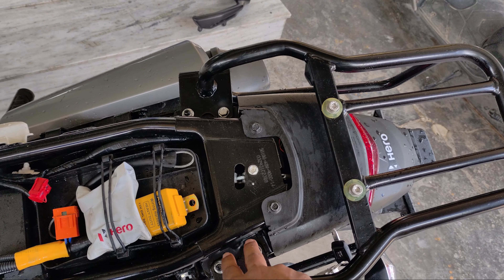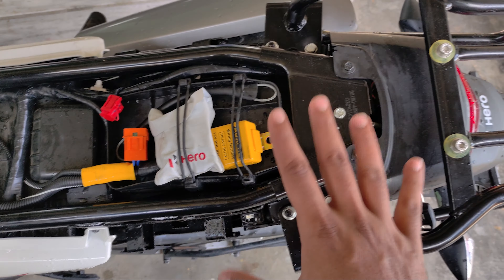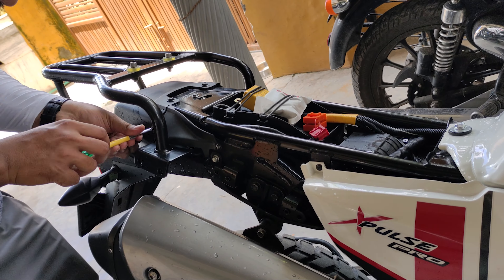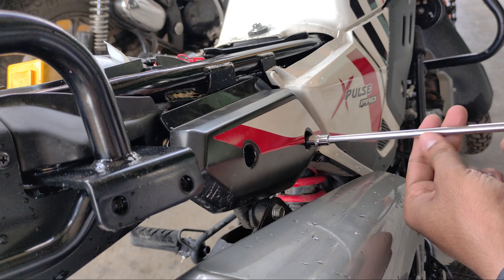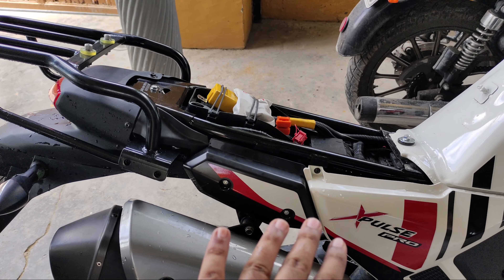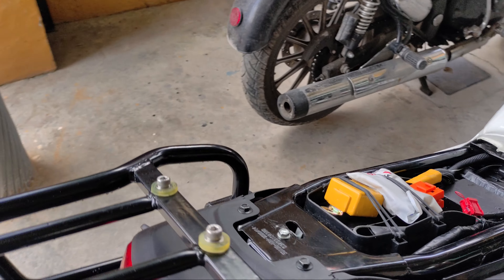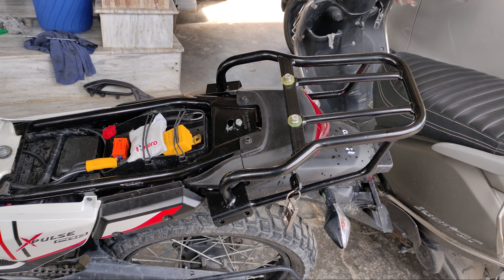So this is finally fit. Now I am going to put my side panels on top, then I will show you how it is looking. Then I will fit the back rest. So I have fitted all these panels. Now I am going to put the seat on top.